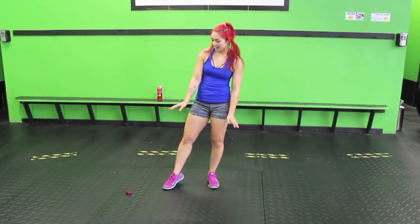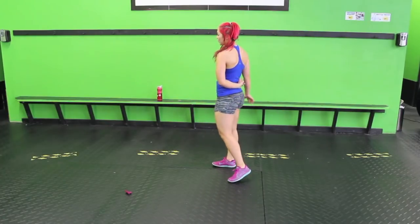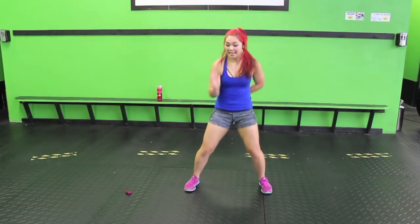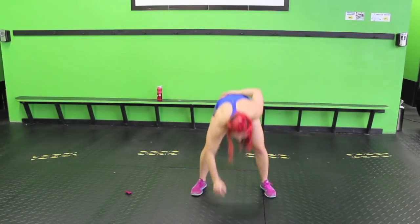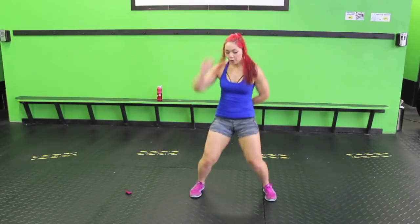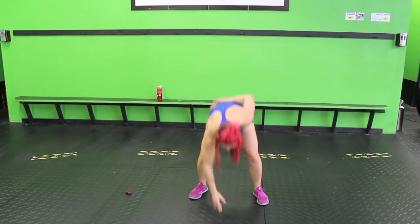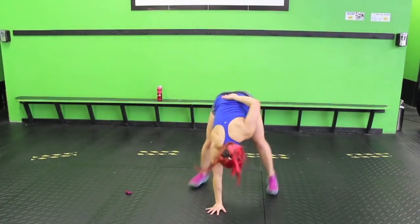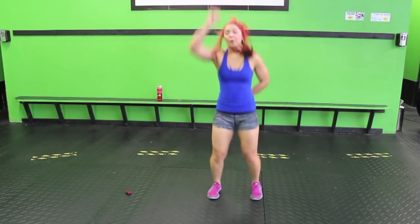Single arm burpees. If you can't do single arm, just do regular burpees. I like to have one hand back. Feet out wide. Down, up, jump. Same arm — we'll switch next time. Keep your core strong so you're not collapsing your lower back.